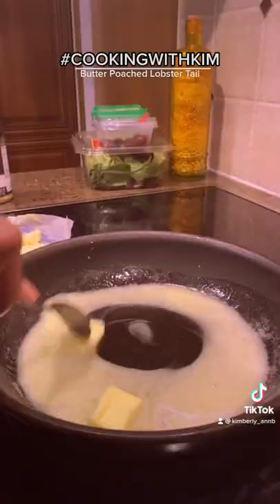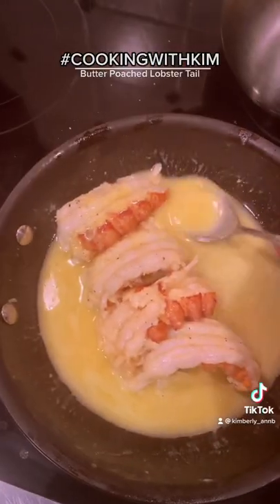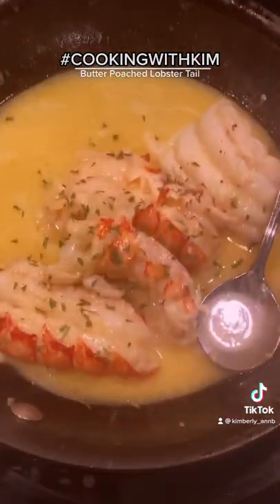That whole stick of butter and use every bit of it. Once that's all gone, you're gonna add in your lobster tails. Voila, delicious!